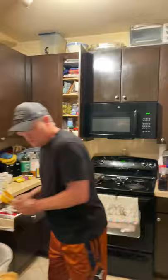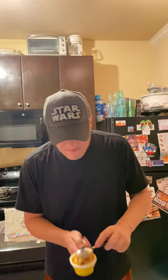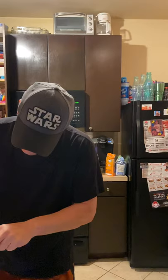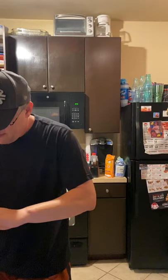You can use peanut butter, or as was mentioned, you can use Nutella or almond butter or anything like that — any kind of nut butter. So once I've got my peanut butter added to my oats, we're getting there.